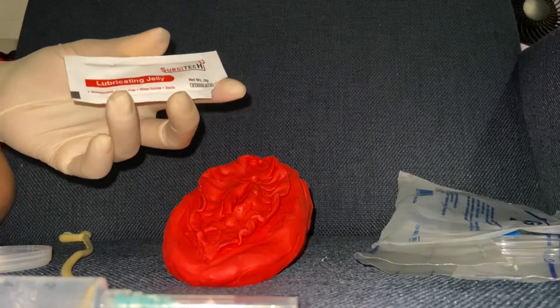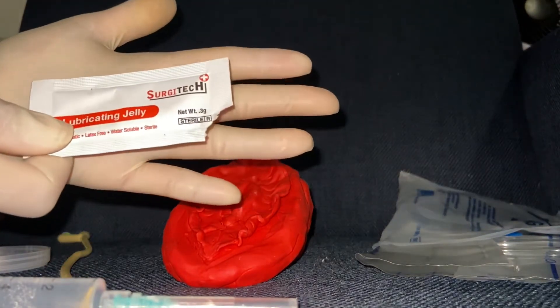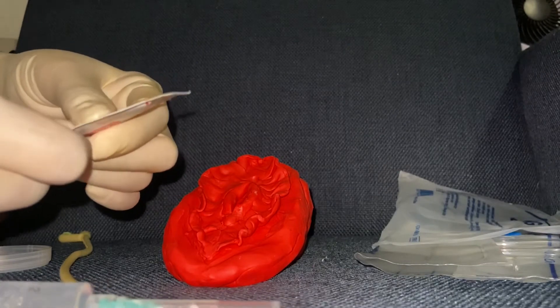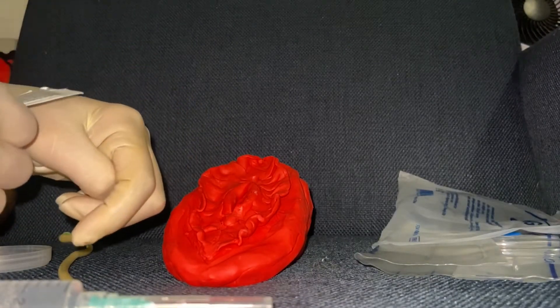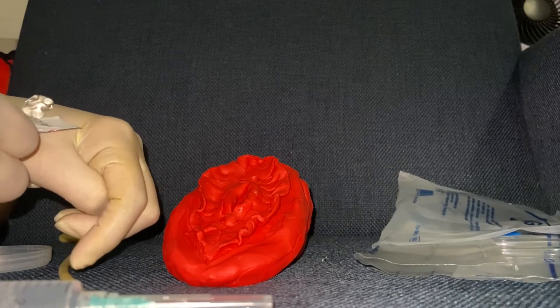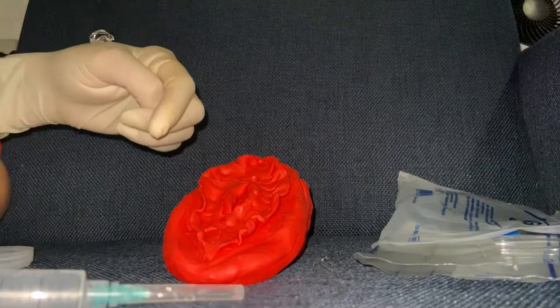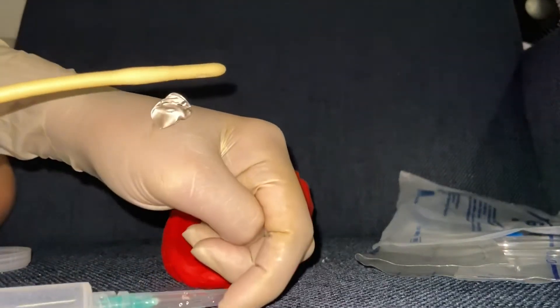Pick up the lubricating jelly and your catheter and lubricate the catheter about 1 to 2 inches from the tip. The reason we lubricate the catheter is to smoothly insert it into the urethra of the patient. Also, the lubricating jelly will help lessen irritation for the patient.